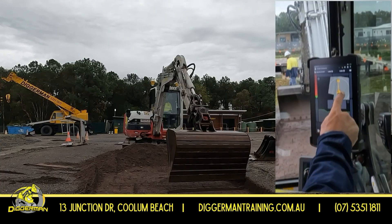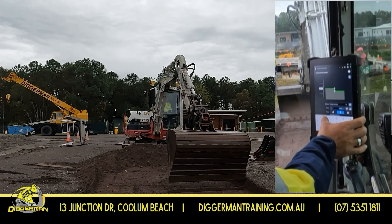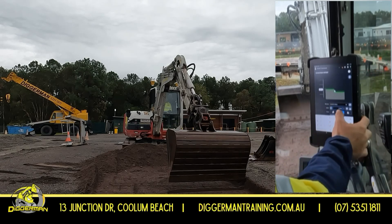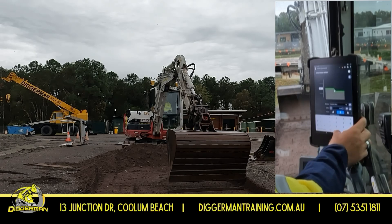For our offset button, go up to here, and we can offset down 50 mil if we would like to — 0.050.